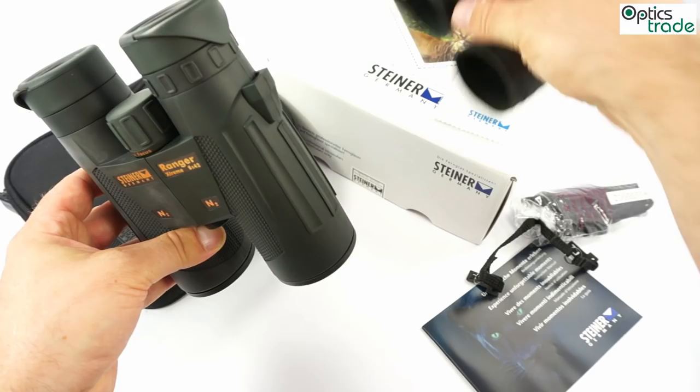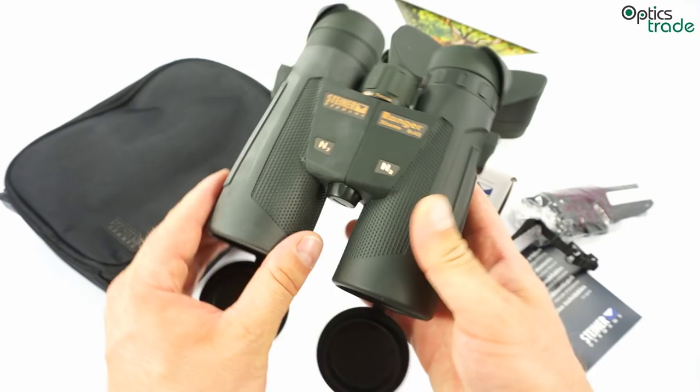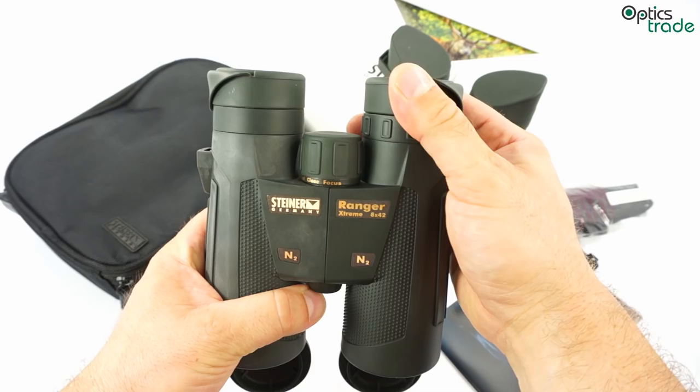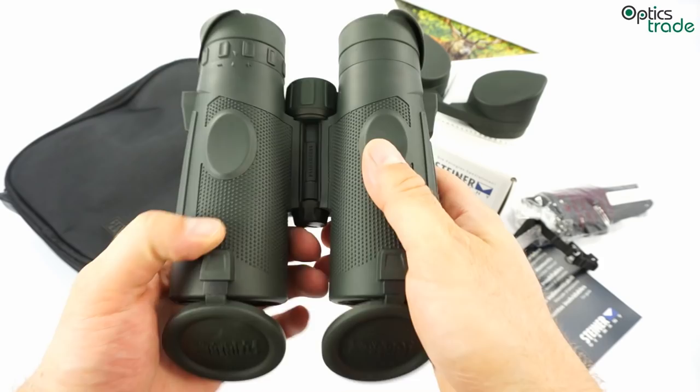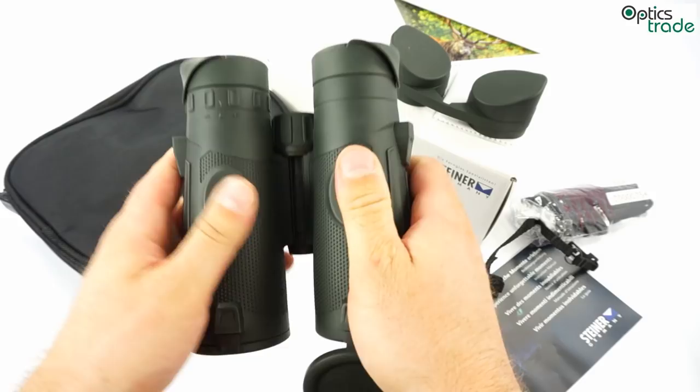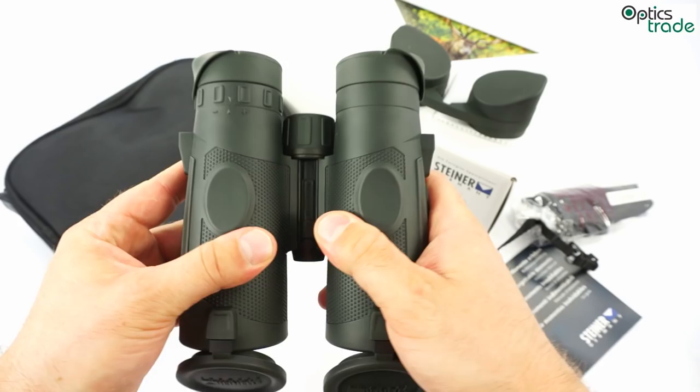They are also waterproof and fogproof. Steiner has their own nitrogen pressure system so these binoculars are filled with nitrogen, preventing all internal fogging even at low temperatures. They are really nice to hold with an ergonomic shape, and the rubber in the grip area is a little bit thicker, so you get a good grip with your fingers — even in wet conditions or when it is raining.